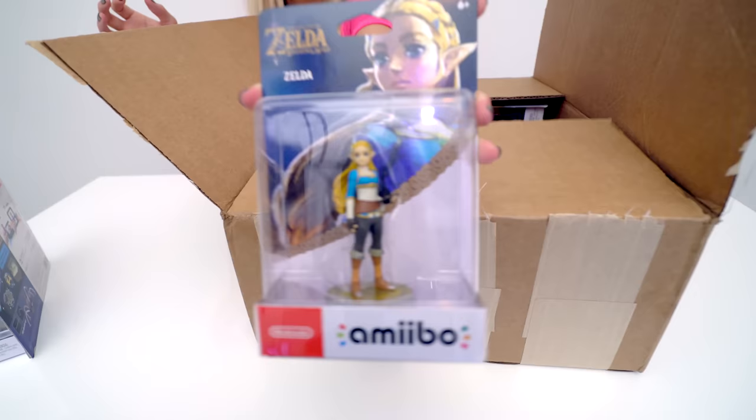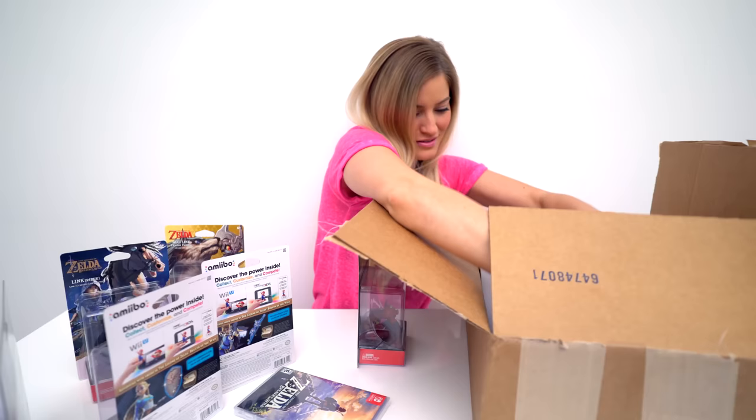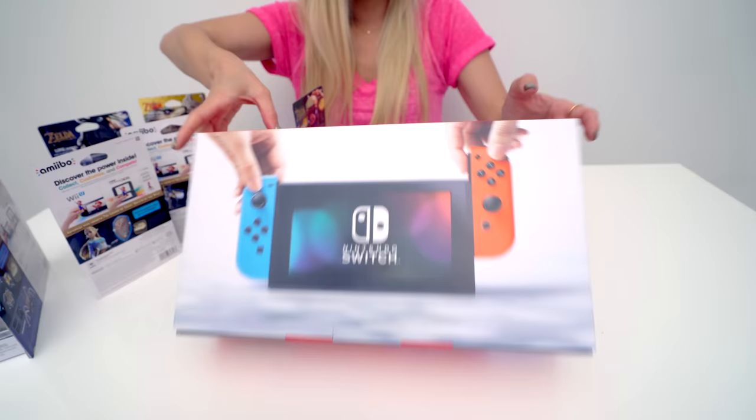Zelda — she looks so pretty. Here it is! Sweet, beautiful Switch.